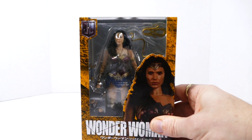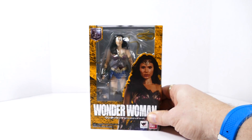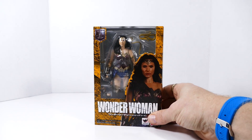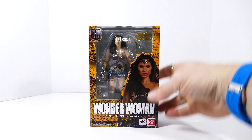However, this one, as far as the face sculpt goes and the overall look of the figure, totally blows the Multiverse figure out of the water. Just a direct hit — you sunk my battleship. I've been really stoked to get her and I can't wait to open her up.